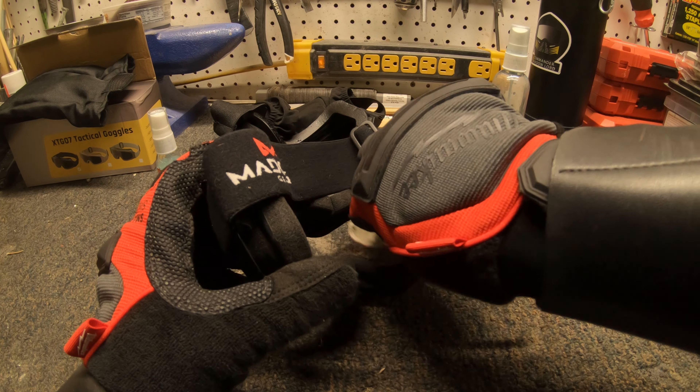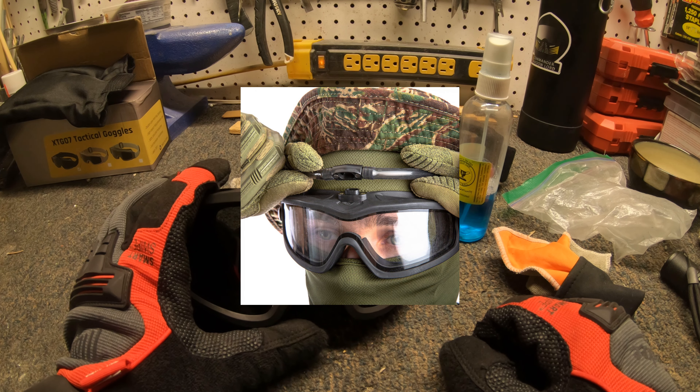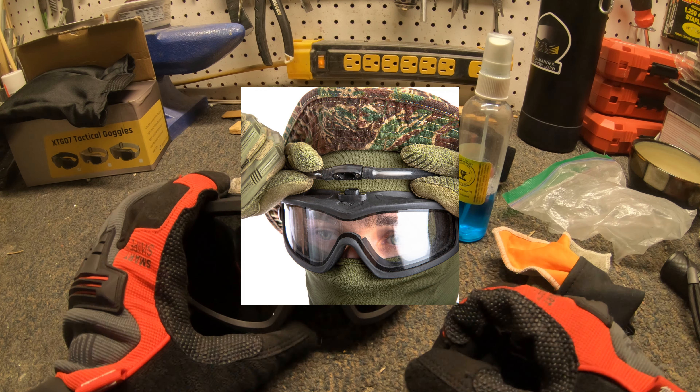Spray bottles are just one way you can remove fog issues and it's the cheapest way. The other thing you can do is buy a fan unit — a fogging unit. Novich sells one of these, and there are a couple of companies that sell them. Basically what it is is a fan unit that goes into your goggles. Novich's has a little tab that you put in right here — you'd cut a slit in the foam and stick the Novich one in the middle, and it pushes air into the lens. That's how the Novich kit works.